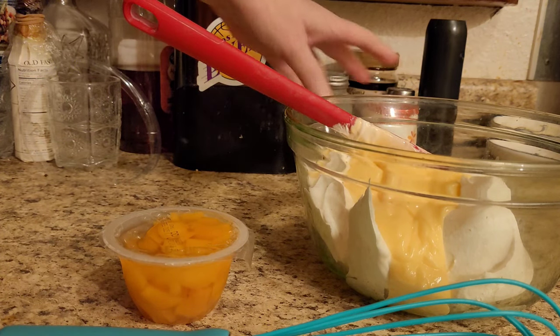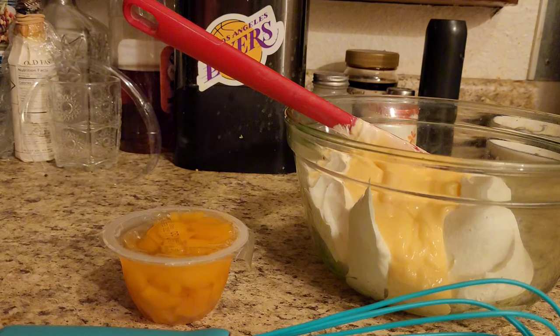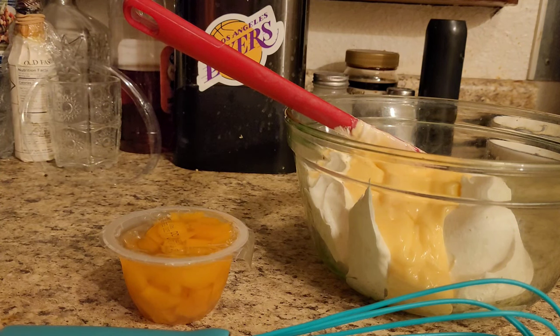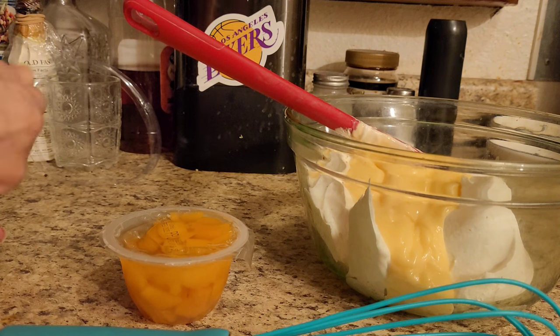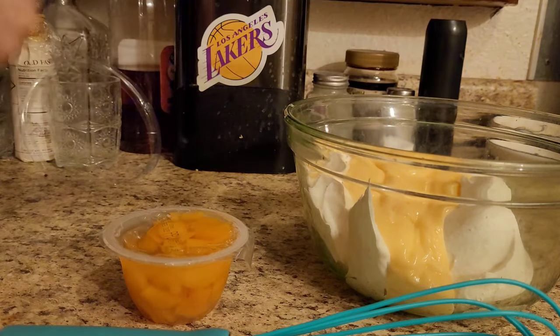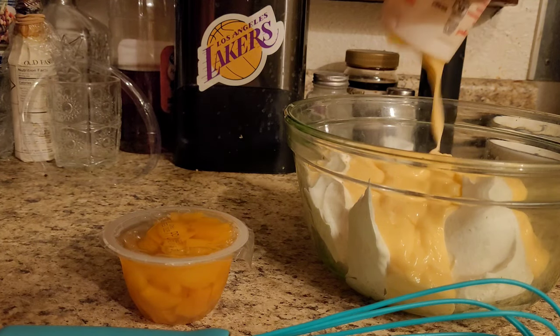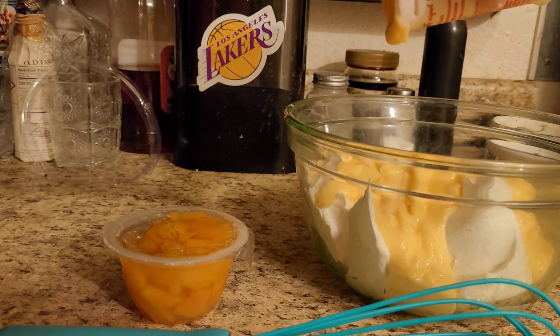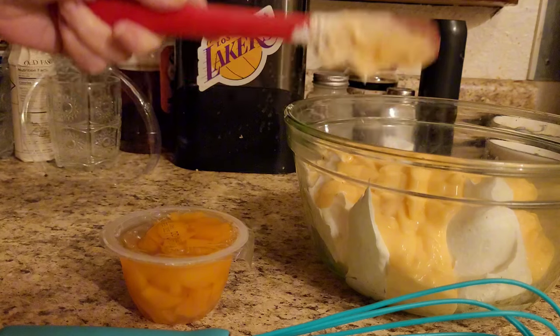I think strawberry is overdone, you know what I mean? Strawberry cake, strawberry pie — everything. Overdone. Nothing like a peach pie or a peach mousse. I look at it this way — this is a lazy mousse is what we're actually going to be making out of it.